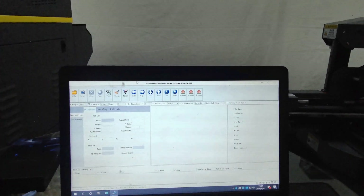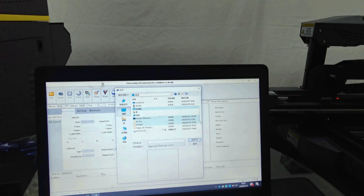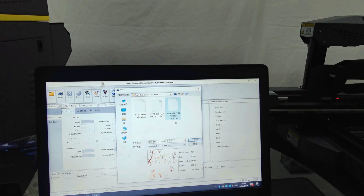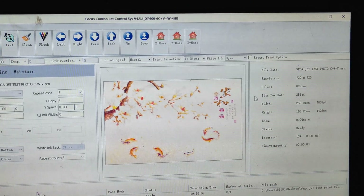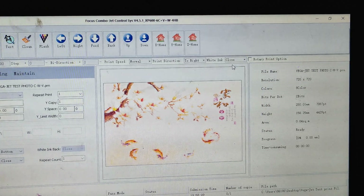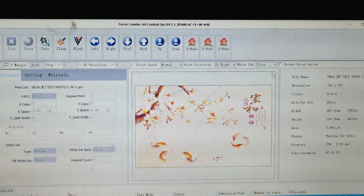We go to the software, click 'File,' and find a PRN file that came with the USB flash delivery. We open a picture file that has already been ripped by the software — it shows eight columns, meaning the file is ripped for CMYK, light cyan, light magenta, white, and varnish. We need to open the white ink to print. If white ink is closed, only six columns are active and starting to print will give an error: 'Image color mismatch.' We need to open the white ink.